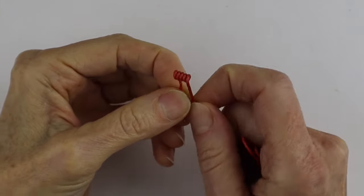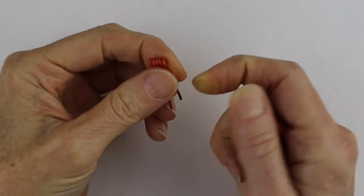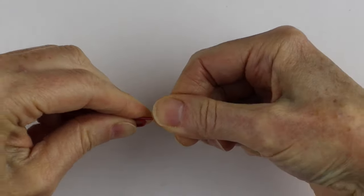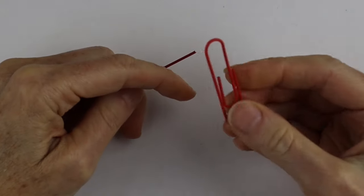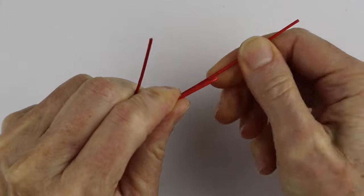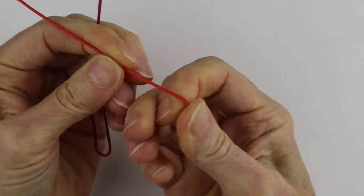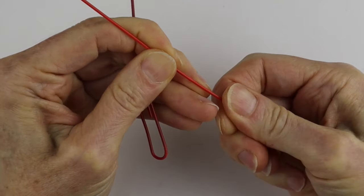First we're going to create our own little tool to help us bend the ends of the paper clips, because this wire is very stiff. Take one of your larger paper clips and just open it up a little — you just need that end to wind around. Then take another paper clip and open it all the way, straighten it out. If you go slowly you'll get a better bend.